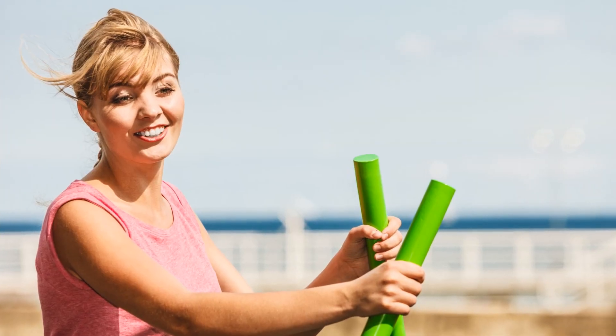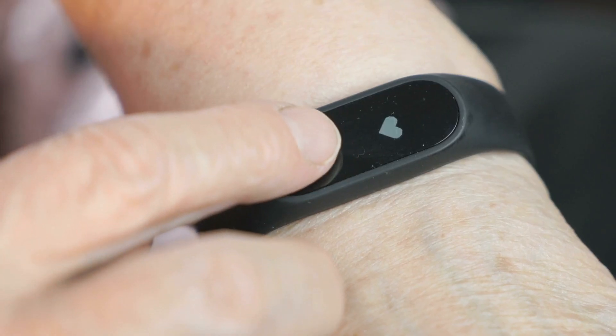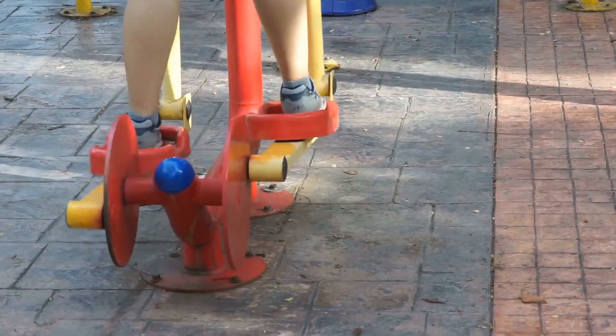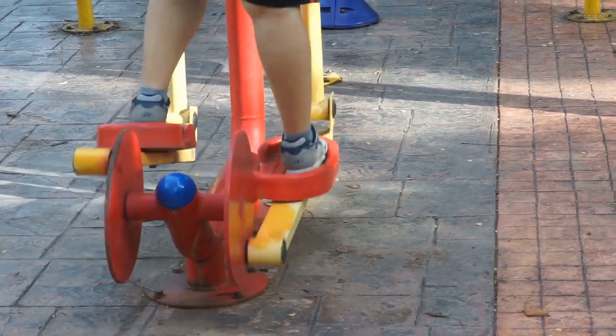Adjusting the pedals is a breeze. Simply pull and release them into the desired position, ensuring both pedals are aligned. This small tweak ensures your workout is comfortable and effective.